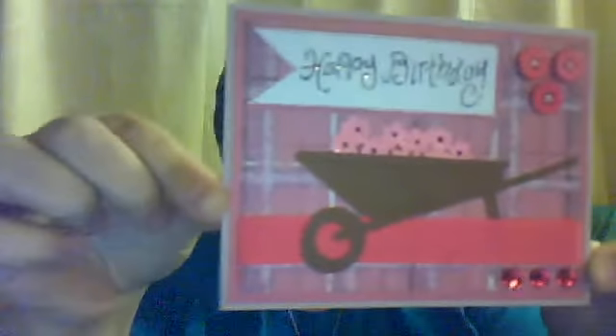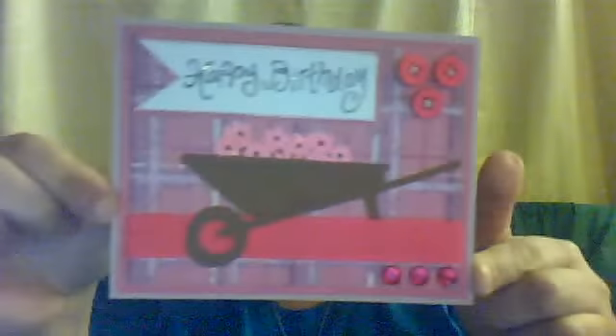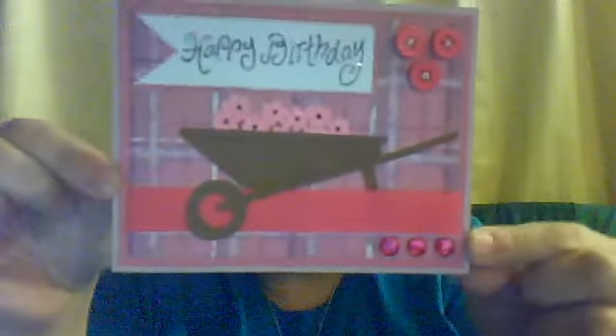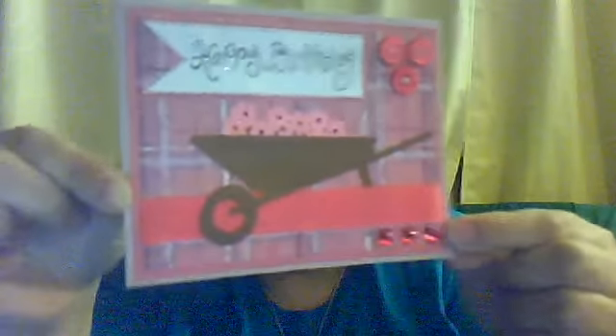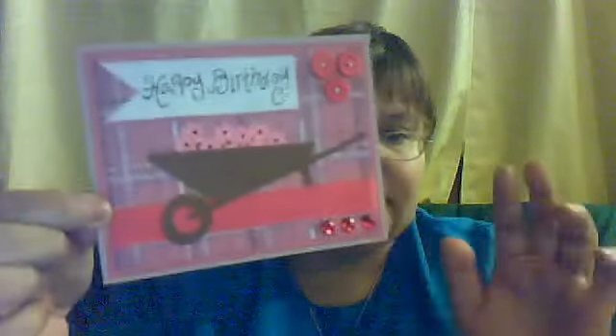So, this is my entry for her challenge. And I hope it meets her requirements of shades of pink. And I hope she enjoys it. Thank you everyone for watching. Have a great night, and see you later! Bye!